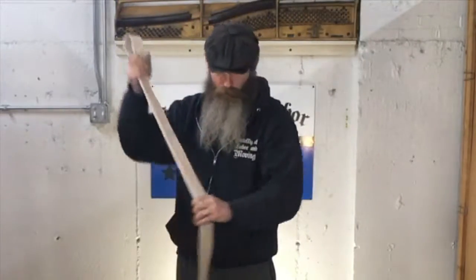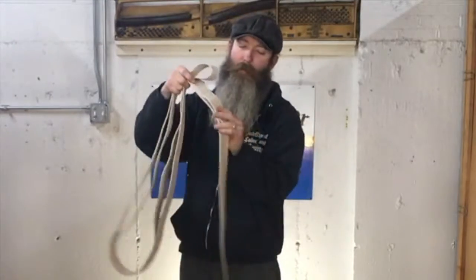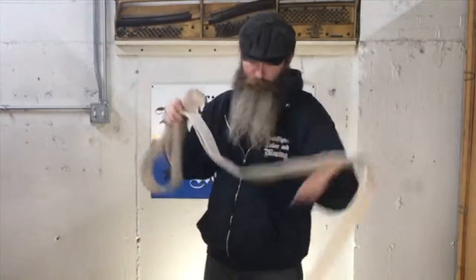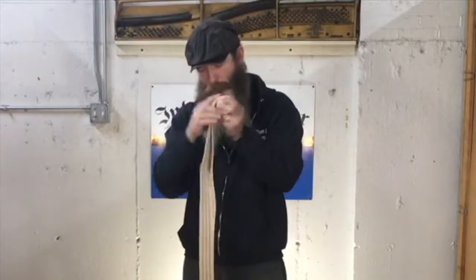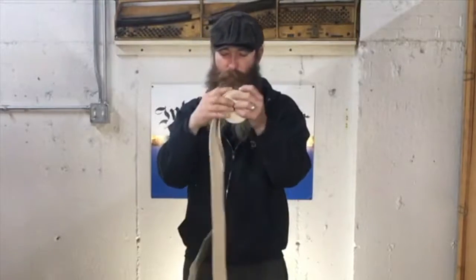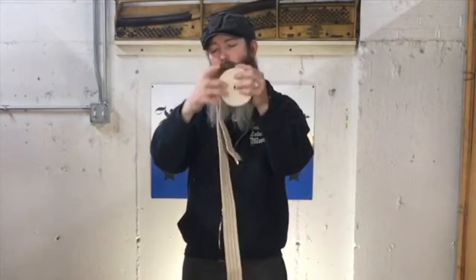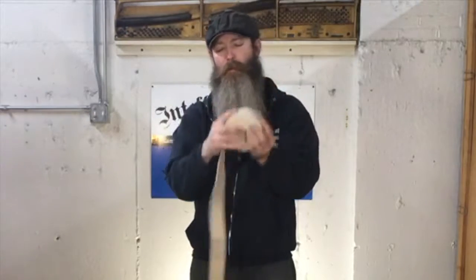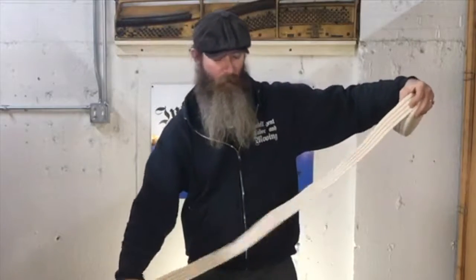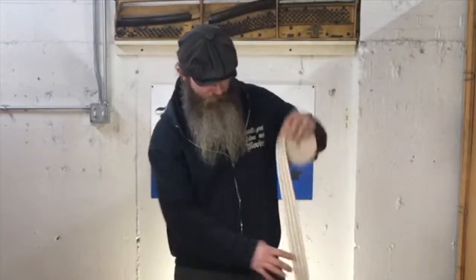And then you're going to roll it into the shorter end so that that's on the inside. So we're rolling it with the shorter end on the inside. Then when you get to about a little bit more than the length of your leg...